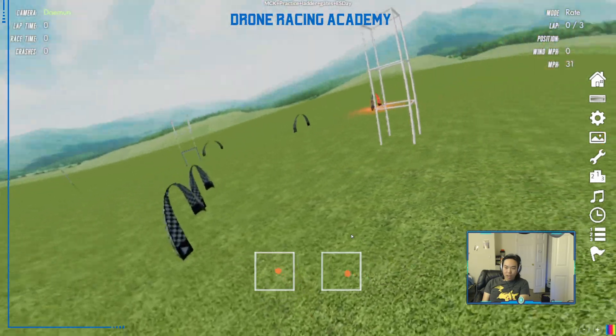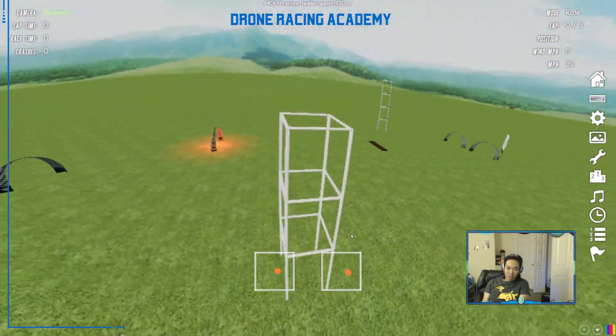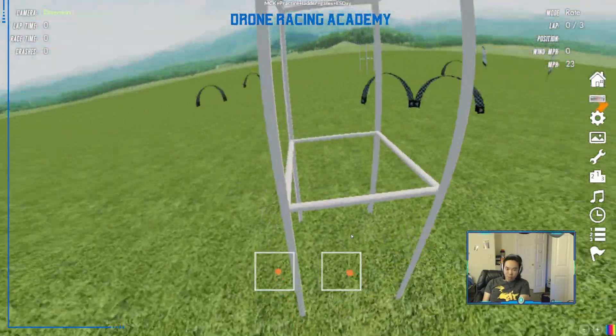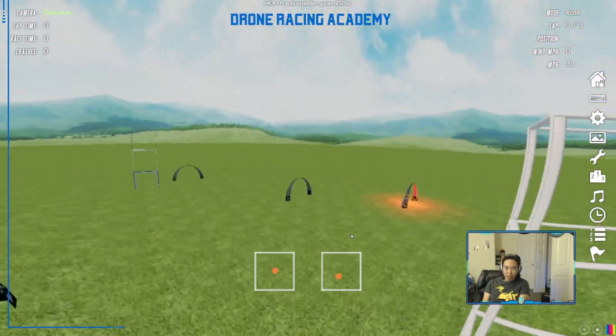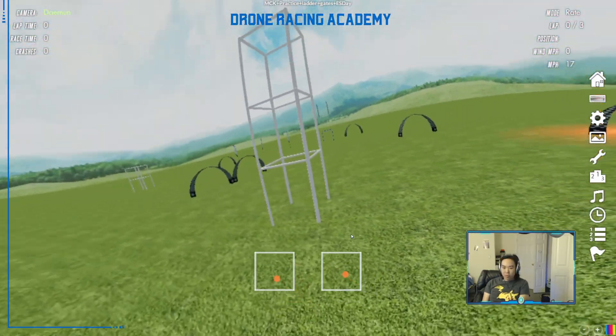You can do a wide orbit — a more cinematic style for freestyle where you circle around a cool object — or you can go really tight, which is much more useful for racing. It's also the building block for a ladder, and you can go up and down as you're doing this as well.